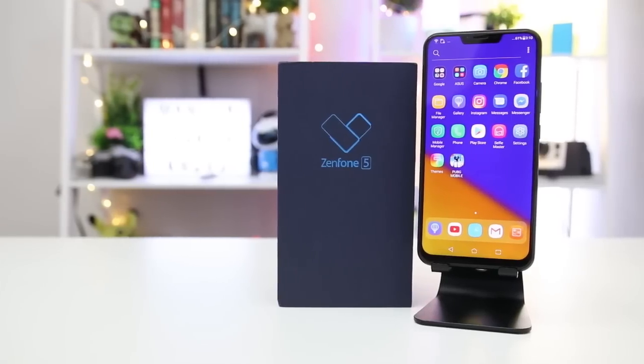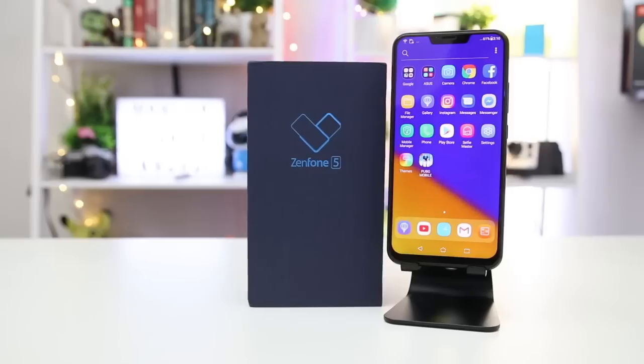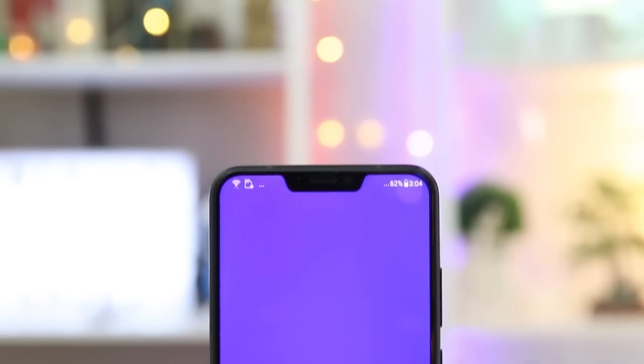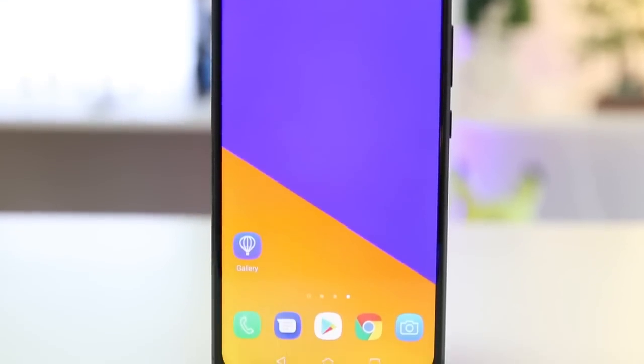Asus recently released the Asus Zenfone 5 series in the Philippines. The series includes the Zenfone 5, Zenfone 5Z, and the Zenfone 5Q. We finally got our hands on the all-new Zenfone 5, which the company dubbed as the Intelligent Zenfone.